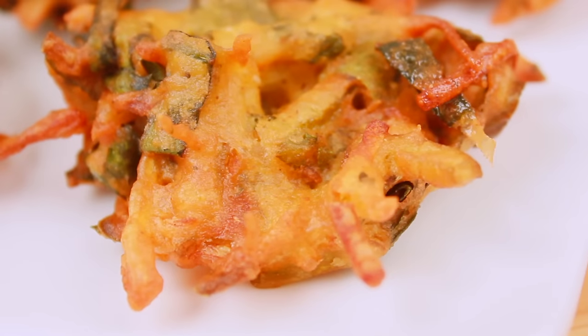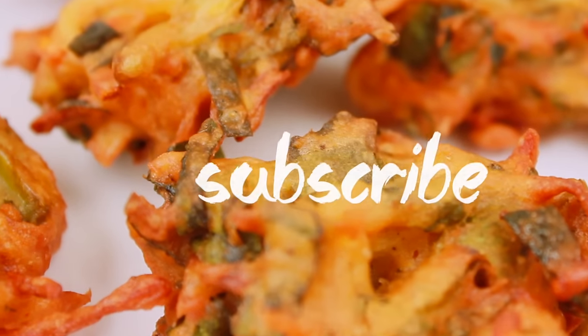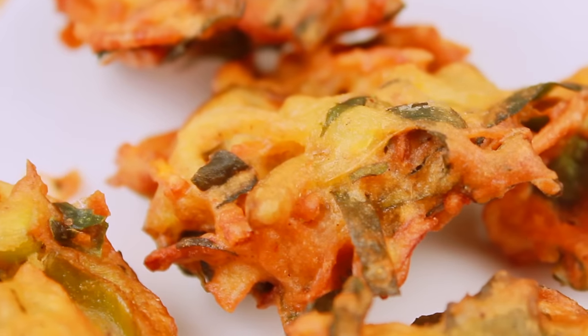If you like this video, subscribe to our channel and share our videos with friends and family!